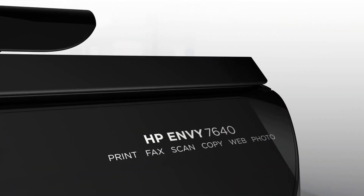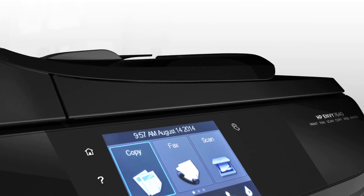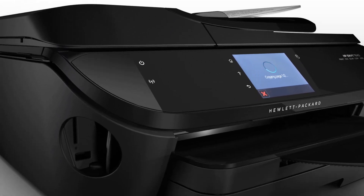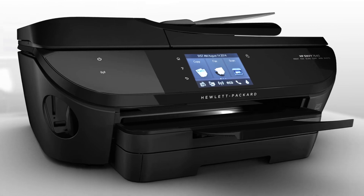In addition to printing high quality photos and documents, this full-featured E-All-in-One will help your family accomplish more with a 25-page automatic document feeder, memory card slots, USB port, a 3.5-inch touch screen, and HP printables.